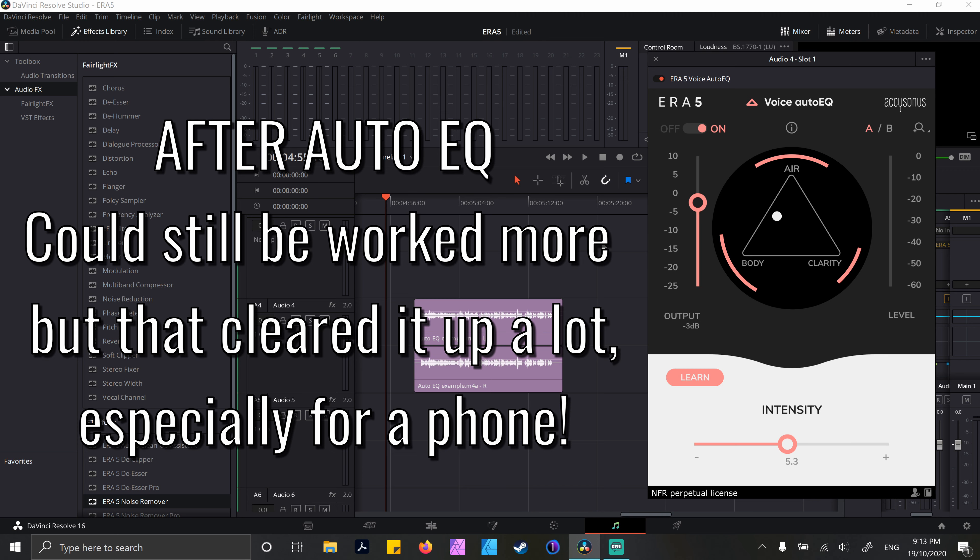Auto EQ was so impressive. It analyses your audio to make sure that you've got the best EQ settings for what you've recorded, and then you can adjust it to add more clarity, more air, or whatever you need to get it sounding the best that it can be. It's just so quick and easy.